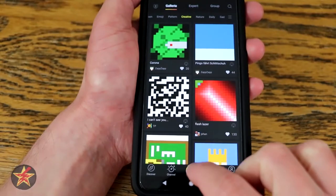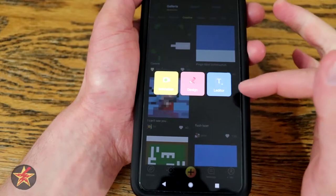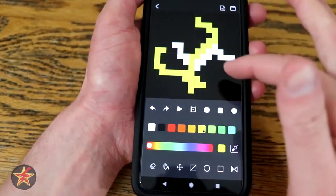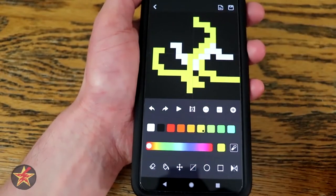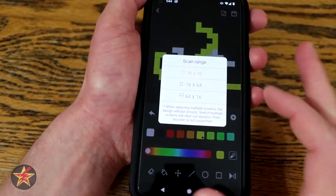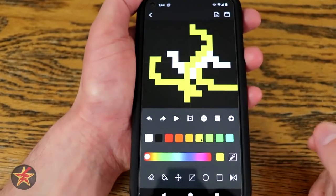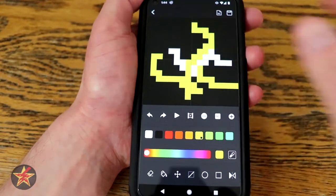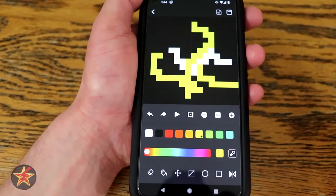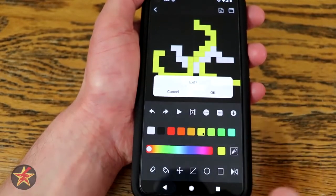Down at the bottom, hitting the plus sign lets you create your own — either an animation, a design, or a text editor. Selecting design lets you draw your own pixel art. You can also scan your own: if you come over here, you can use camera or browse the pixel art community. If you have something you'd like to take a picture of and try to make into some sort of art, you could — though it's not going to look the greatest since it's pixel art, depending on the dimensions and colorations. You can save it or save it to your SD card.